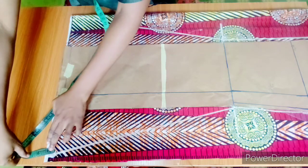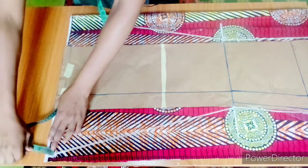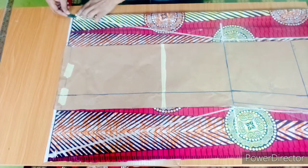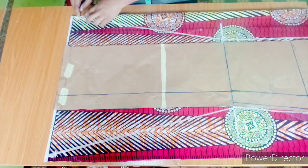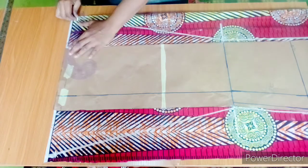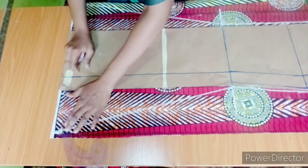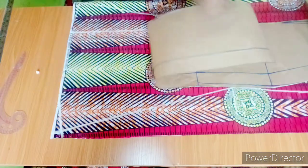Now I'm going to work on the hem — I'll step up by one inch on this side, just like I did for the center front, and also one inch on this part. Then I take my curve and connect to this point, doing the same thing to the other side. The next step is to take this off and cut it out.